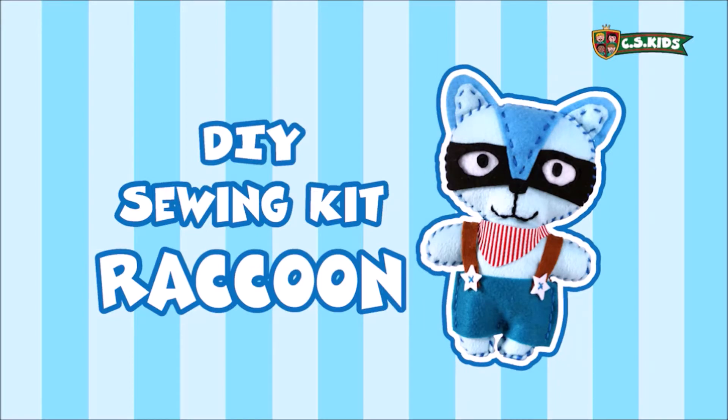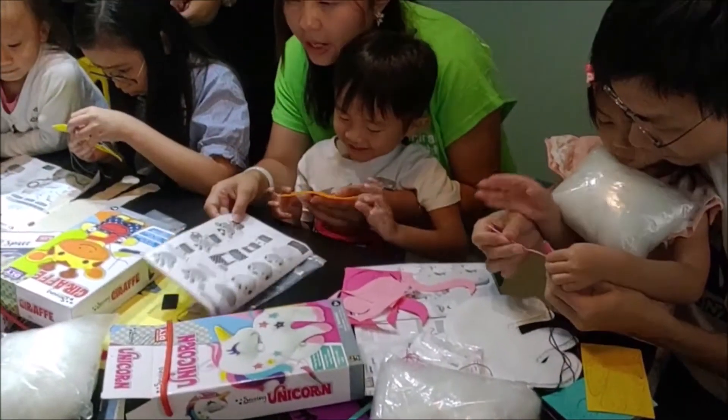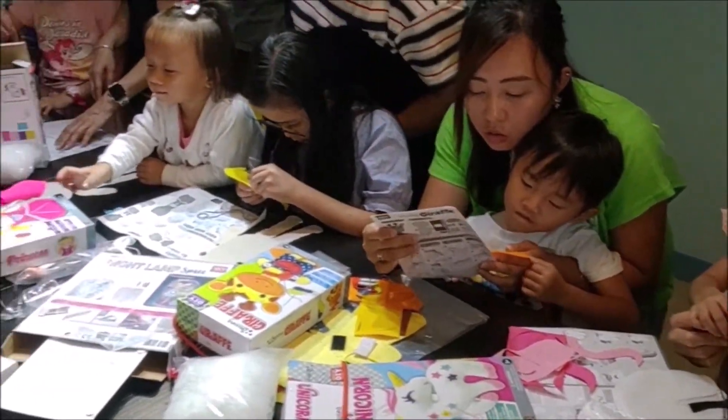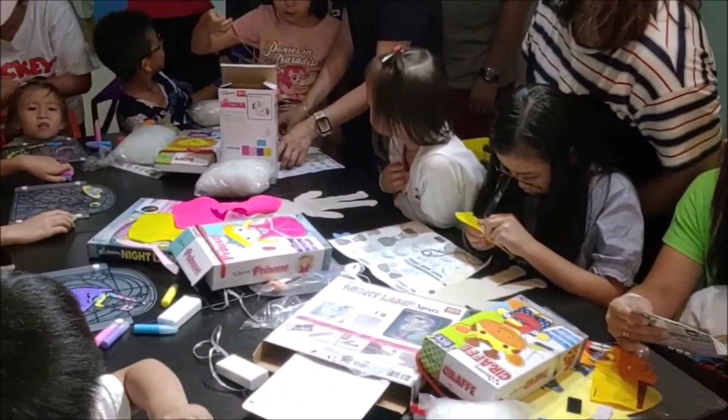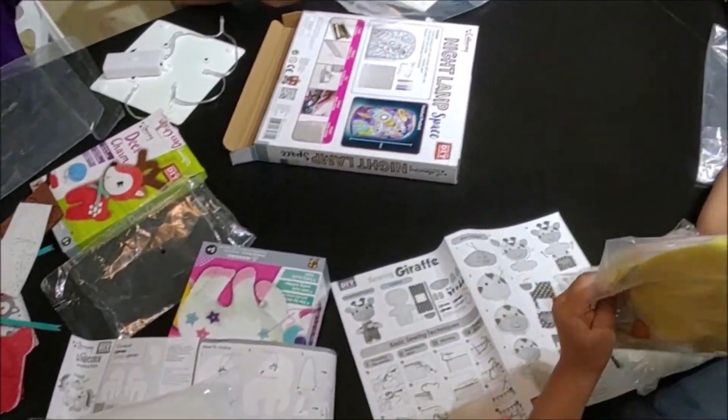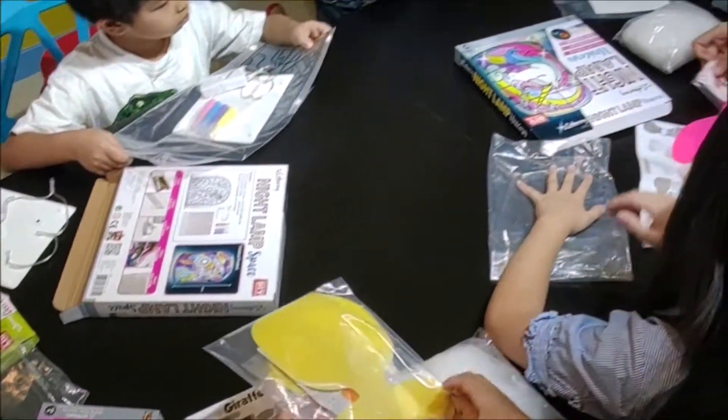This sewing DIY kit is international and very child-friendly, so any children aged 5 or above can make them easily. We have invited some children in Hong Kong to join our sewing party. Let's take a look at what we've got in the sewing kits.